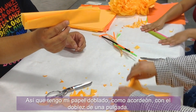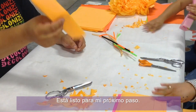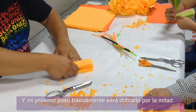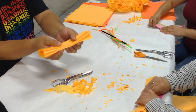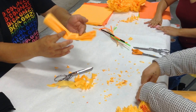I have my tissue folded accordion style to a one-inch fold — it's ready for the next step. The next step is to fold it in half. You can put a crease in the middle just to give you a guide of where the middle is. So there's my accordion-style flower folded in half.